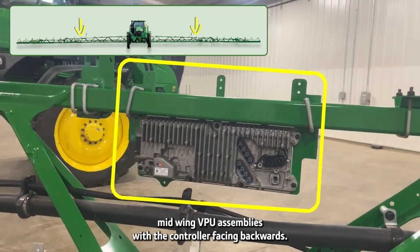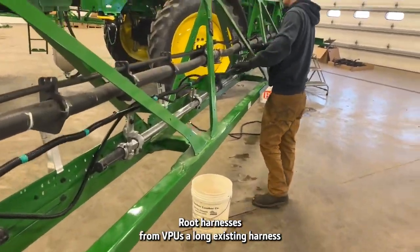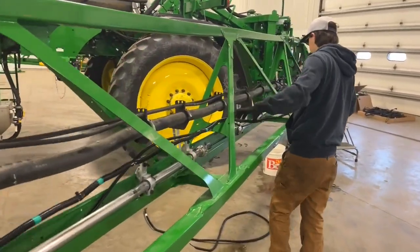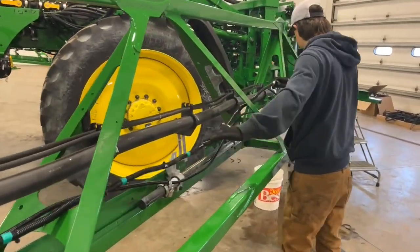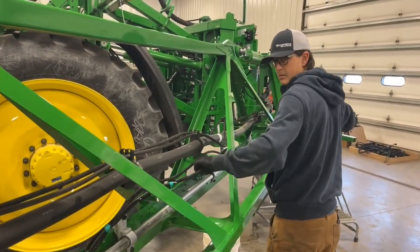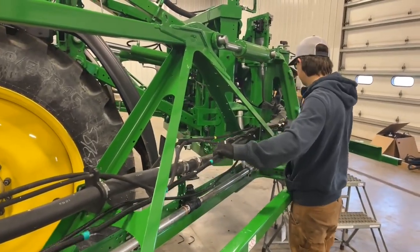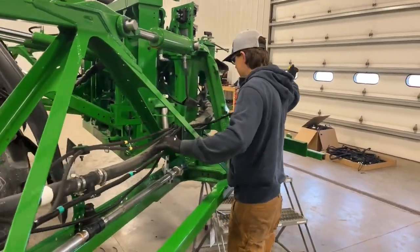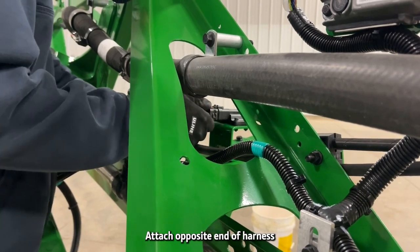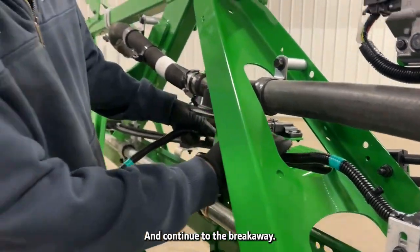Install the left and right mid-wing VPU assemblies with the controller facing backwards. Route harnesses from the VPUs along the existing harness to the center frame. Install flaring and continue to the breakaway.